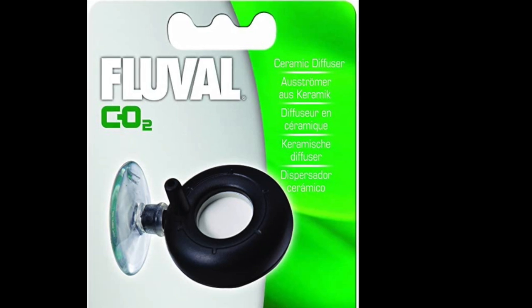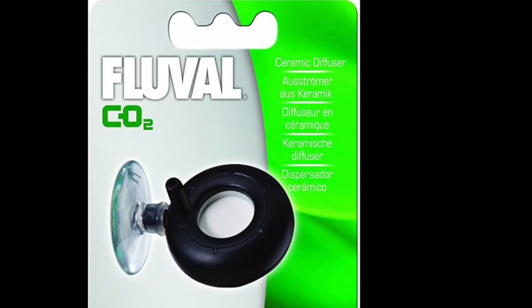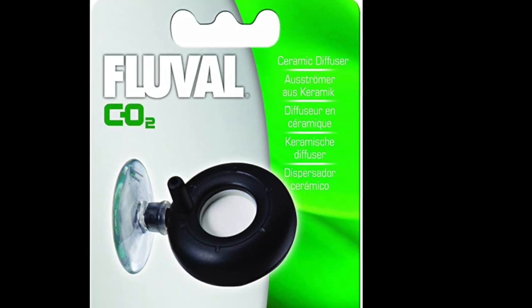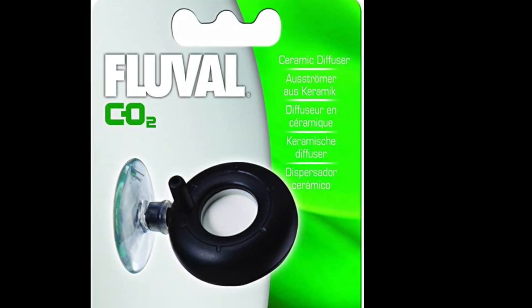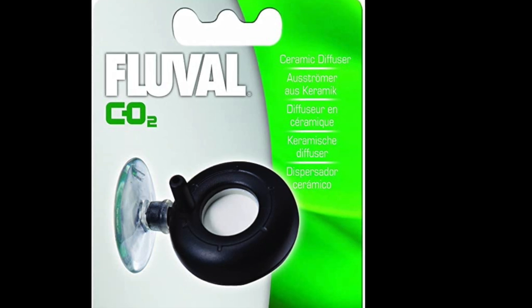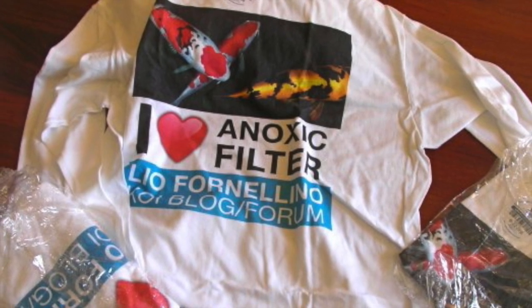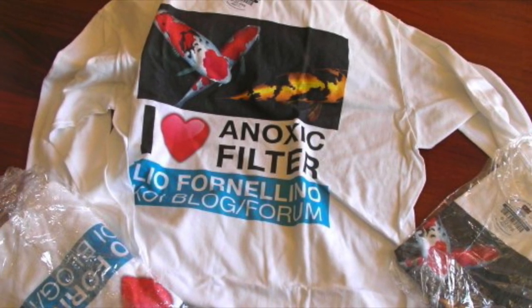This is what I use — it's simple, easy, not a glass one so it doesn't look as fancy, but I like that you can put it all the way at the very bottom of the aquarium and it's inexpensive and cleanable. Until next time, this is Dr. Novak — I hope you enjoyed the video.